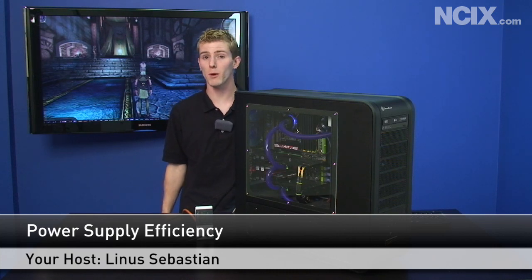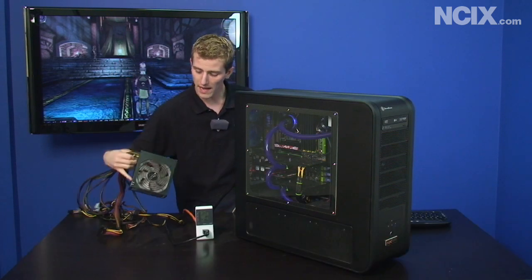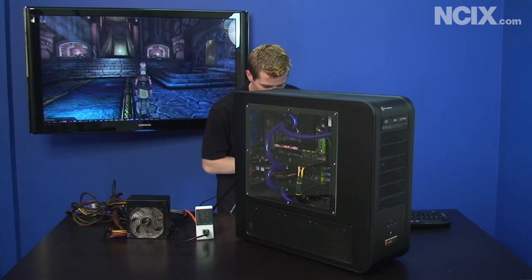Today on NCIX Tech Tips we're going to be talking about power supplies and more specifically we're going to be looking at efficiency. I have a couple of power supplies here with me today and I also have a fairly high powered gaming rig, my own.